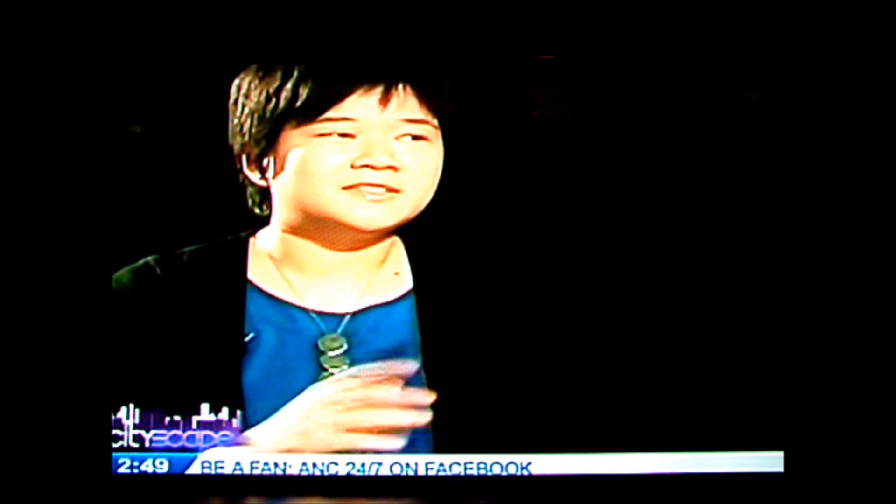Ed Aragon is a featured artist — a friend of the museum. His last exhibit in Manila was sometime in 2008, and for quite some time he was mulling another reunion show. So it was a natural choice that he exhibit here with us.